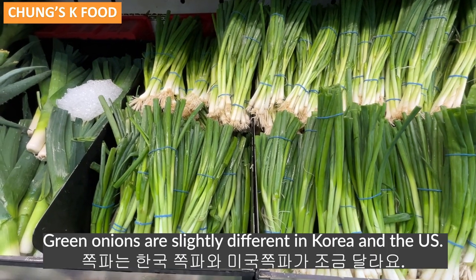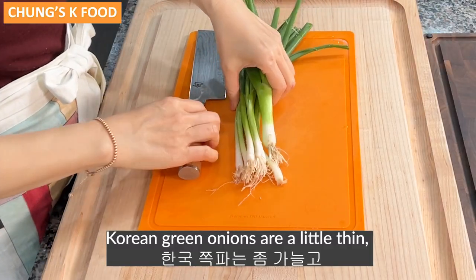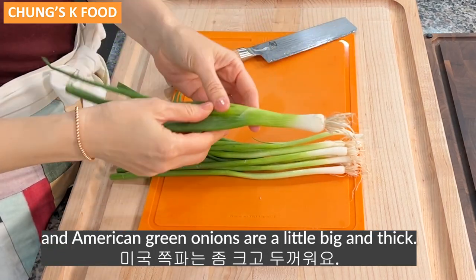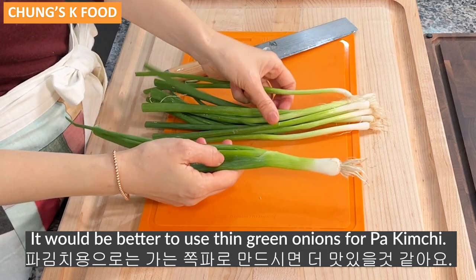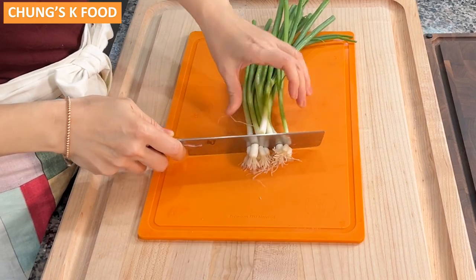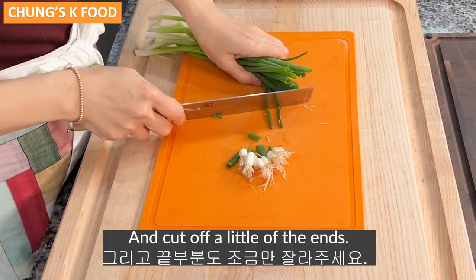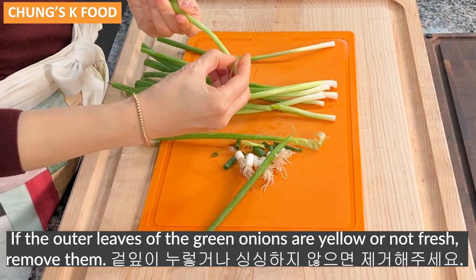Green onions are slightly different in Korea and the U.S. Korean green onions are a little thin and American green onions are a little big and thick. It would be better to use thin green onions for Pakimchi. Here's how to prepare the green onions: cut off the roots and cut off a little of the ends. If the outer leaves are yellow or not fresh, remove them.